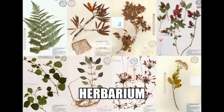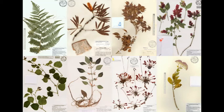If you press an entire plant, including blossoms, leaves, and roots, you can create what's called a herbarium, which is a collection of pressed plants.